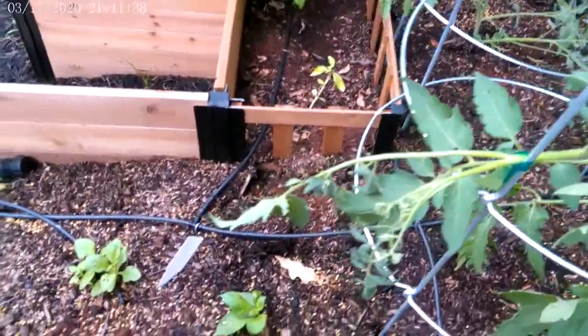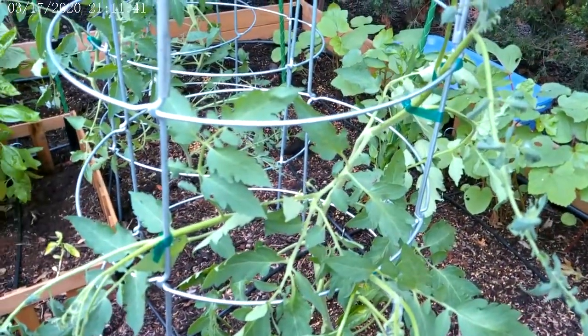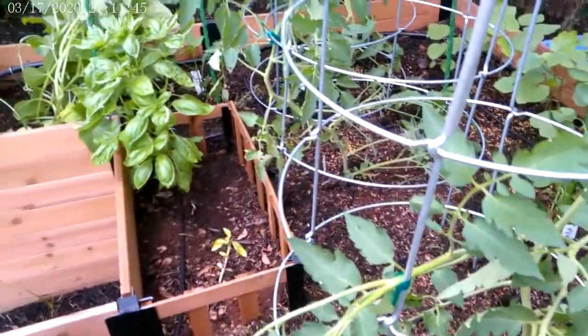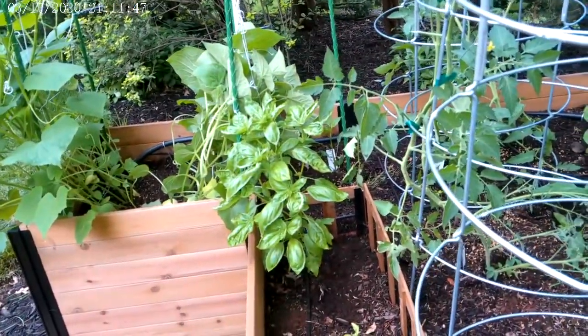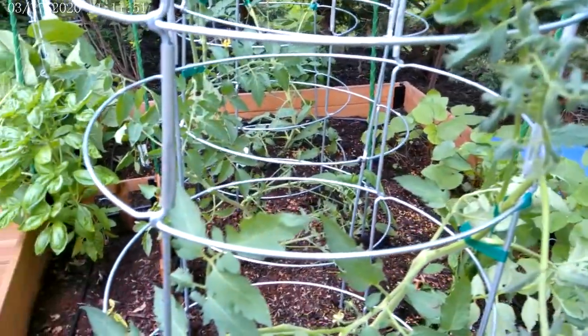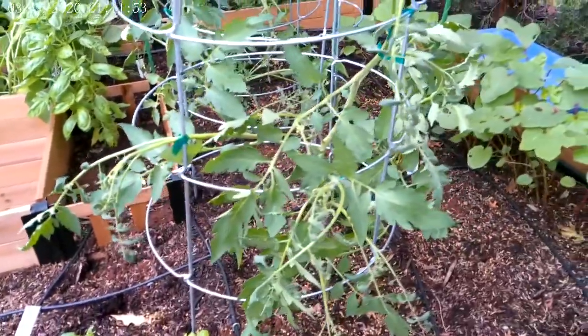This is the part of the summer everybody really thinks about when they get excited about having a garden — having these tomatoes grow and the peppers grow and all these good summer crops. The best way for this to be a success is to come out and really work with your garden every couple of days.